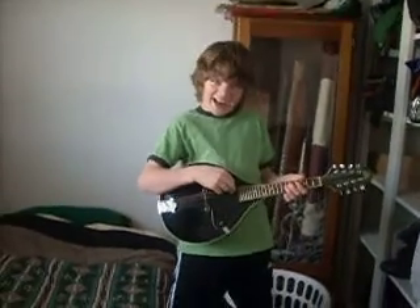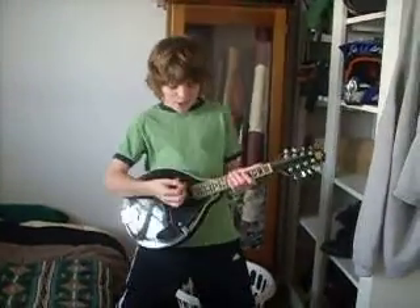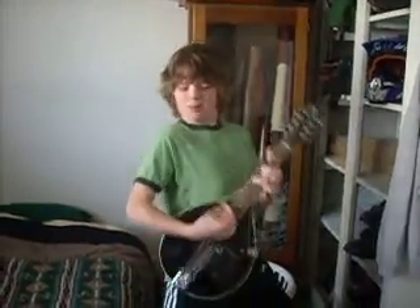Hello, everybody on the internet! Guess who? It's Larry. And today we're just trying to play the mandolin. Okay, now let's teach you some other things.